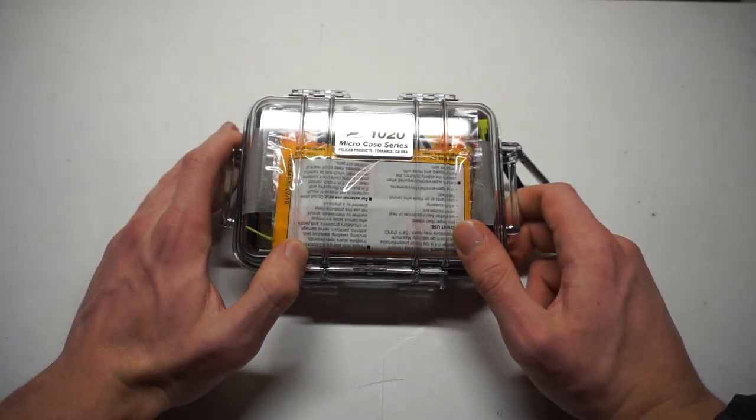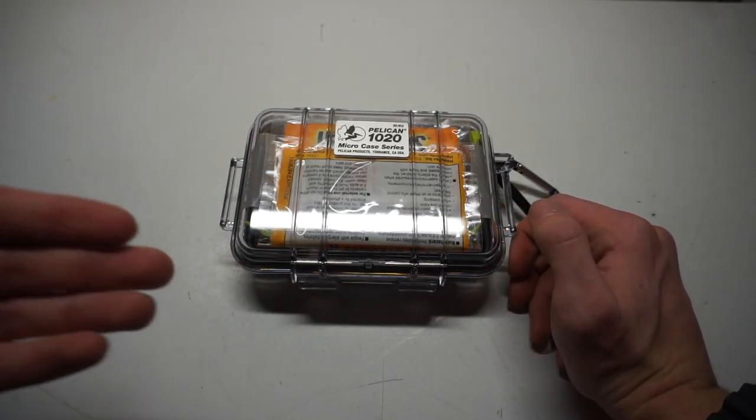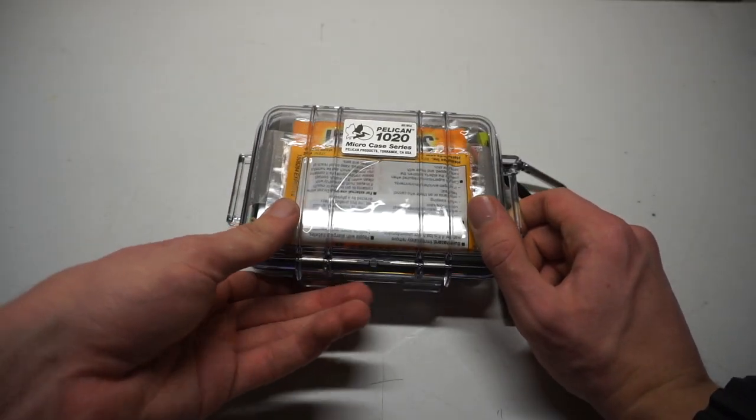We're going to be taking a look at the contents of my Pelican 1020. I'm going to show you guys what I fit in here and essentially the bones to a good beginning in building a survival kit for something like this Pelican 1020.